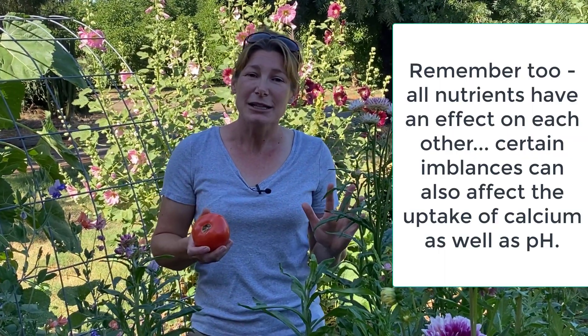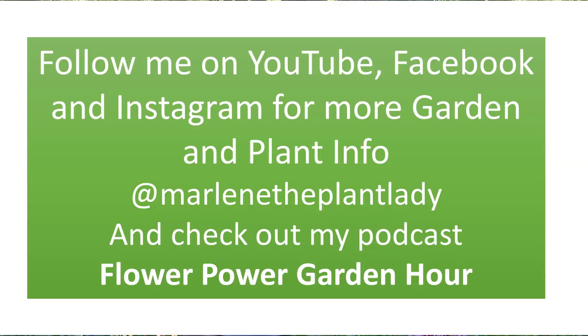Hopefully that helps a little bit. Remember, don't buy the sprays, just give it time, keep the soil moisture even, and you can still eat the fruit.